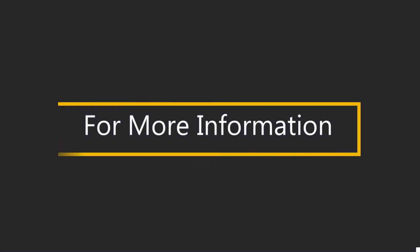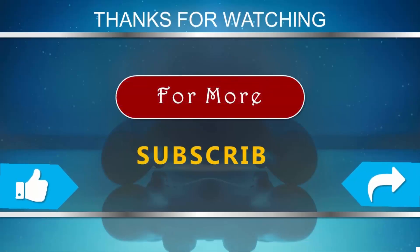For more information, check out the description underneath the video. Thanks for watching. For more, subscribe to our channel and don't forget to like and share this video.